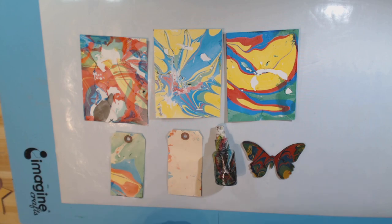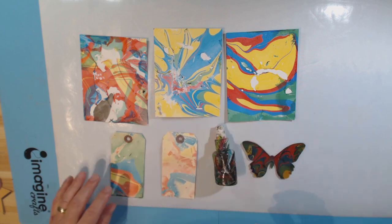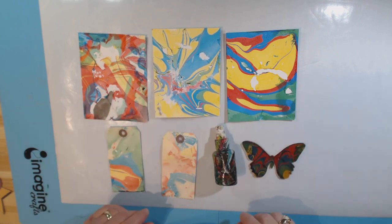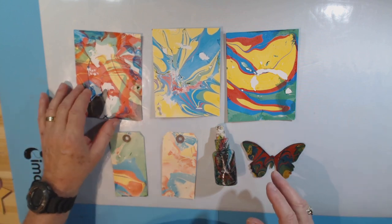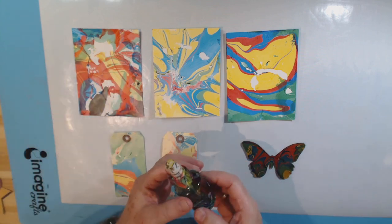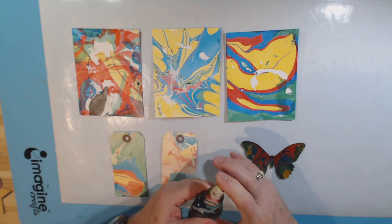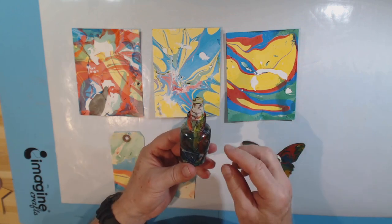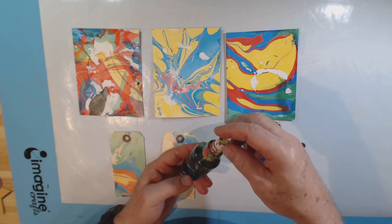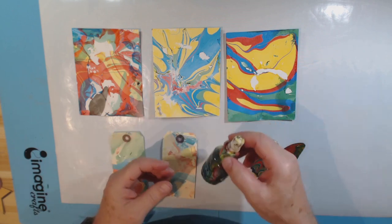My craft mat is all cleaned up — rubbing alcohol works best. These are pretty much dry; I did take a heat gun to them, but they absorb water so they're still a little damp. Let them air dry for probably a good hour. The bottle is pretty much dry and it doesn't feel tacky. Next time I would put the water in a deeper container so I could just lower the bottle straight down and pull it right up — I think the effect would be much better than rolling it, which mixed up my colors.